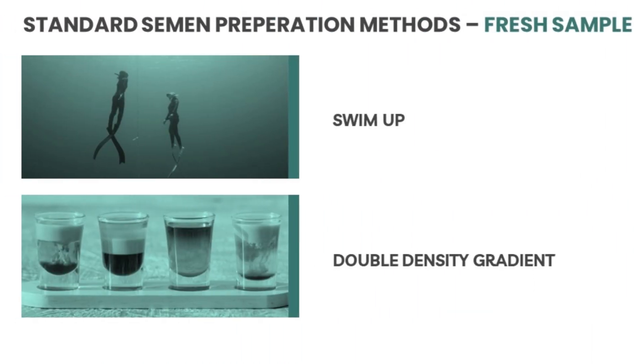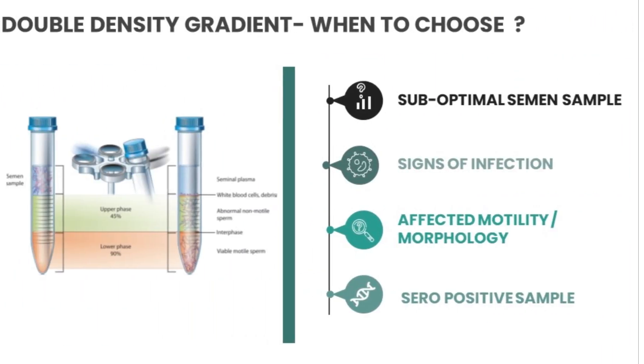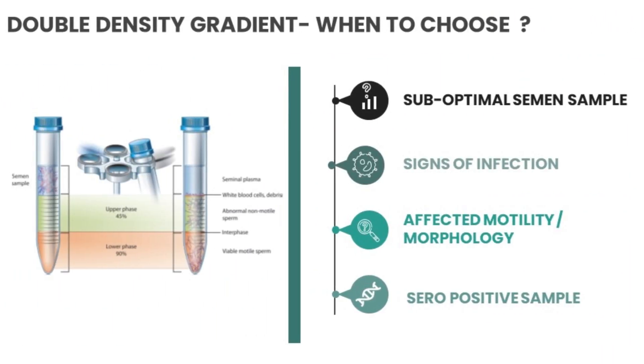Coming to double density gradient — when should you choose this method? Whenever you have a sub-optimal semen sample that is not fit for traditional swim-up, the method of choice should be double density gradient. It should also be chosen when there are signs of infection, affected motility or morphology, or a zero positive (azoospermic) sample. In short, whenever you are unable to perform a swim-up, you choose double density gradient. It is one of the most standardized methods and very easy to teach and incorporate into your IUI lab SOP.